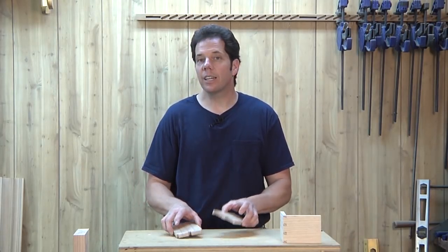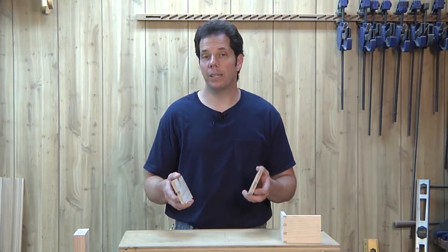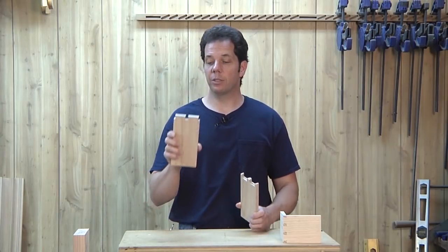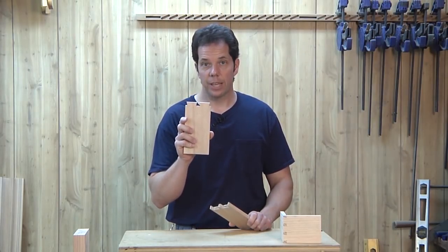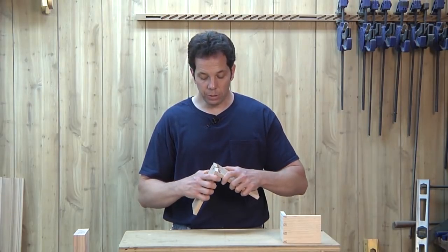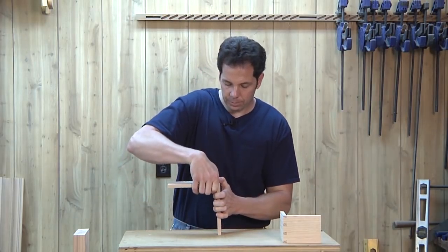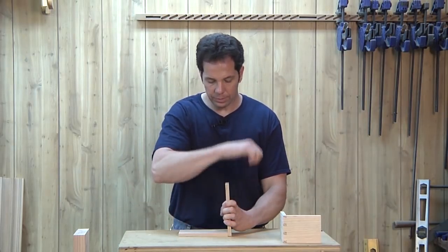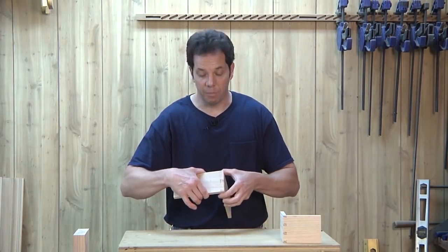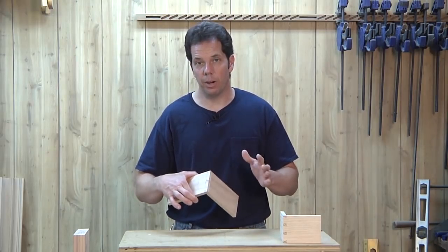A dovetail is a joint that's very, very old and it's one of the best joints you can make for strength. Essentially what we have is a set of tails and a set of pins. And when you put the two together, it forms a joint that's incredibly tough because in one direction you cannot pull it apart.